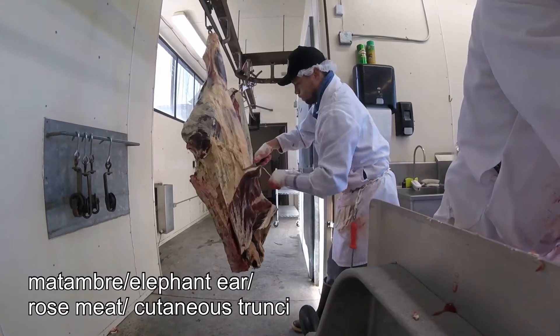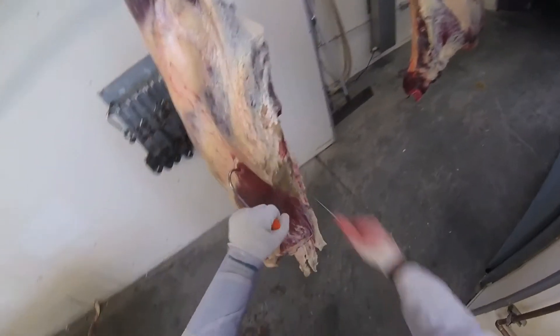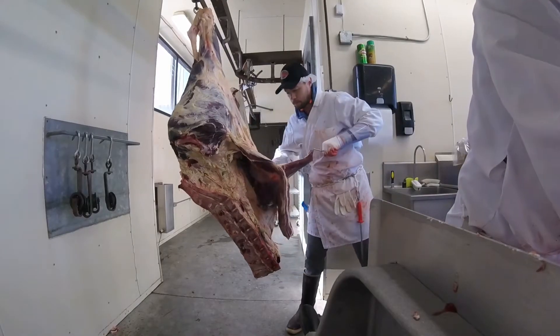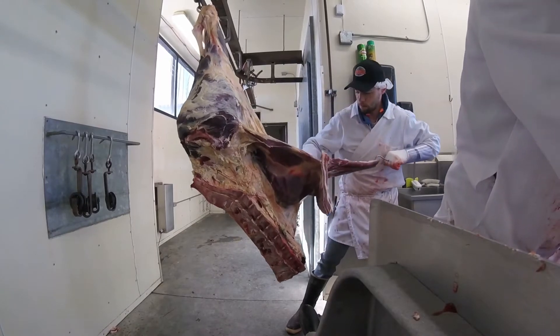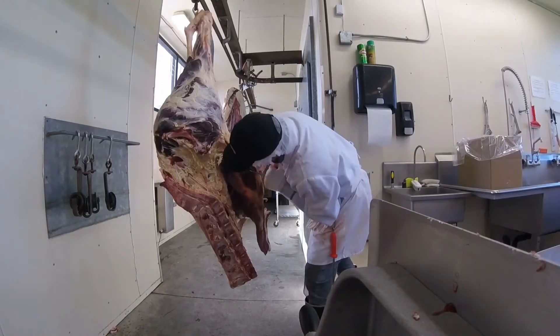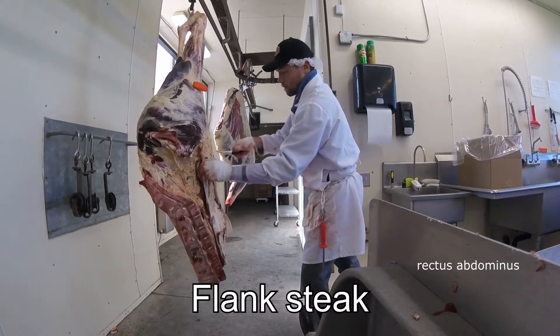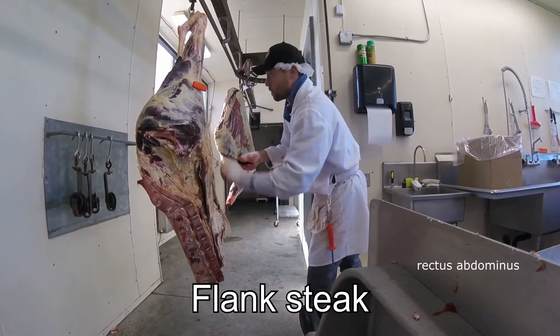They got the bug on them, which is the USDA stamp. I'll go for the flank section, the matambre muscle being first. Matambre is a South American word which means 'to kill hunger.' There is a popular roast made from rolling stuffing with vegetables and then slow cooking this cut.